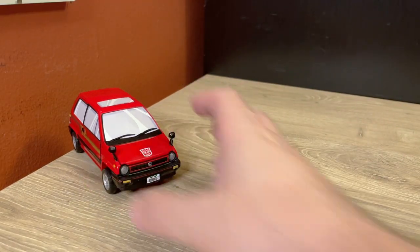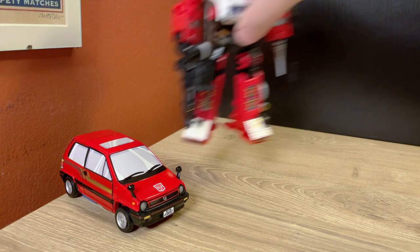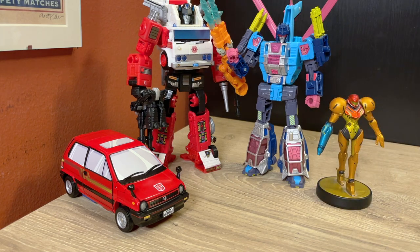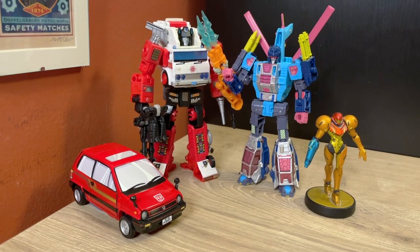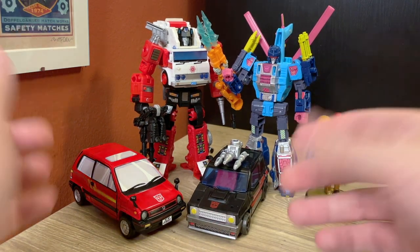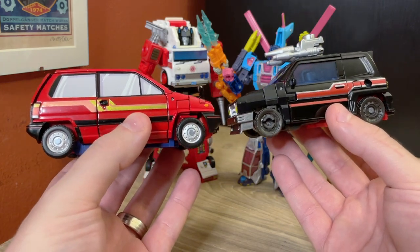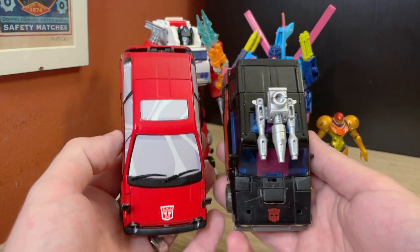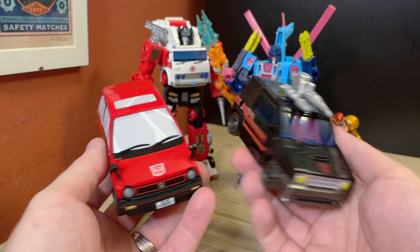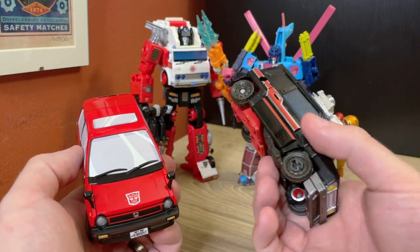Let's move on to size comparisons, because really it's the transformation and robot mode that are the main attractions. Bringing in Heartfire, Rotorstorm, Samus, and — one of the big reasons I wanted to do this video — Burnout. Now I can compare a Deluxe Skids mold versus a Masterpiece Skids mold. The Deluxe is smaller, but not that much smaller. They're roughly the same width; the Masterpiece mold is a little bit longer and a little bit taller. All things considered, they're pretty close in size — a sign of how well this mold compacts down.